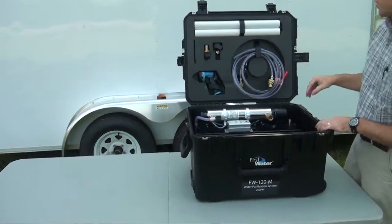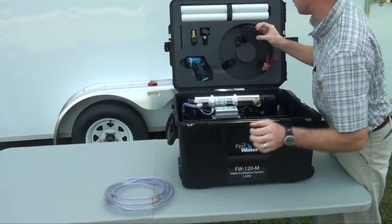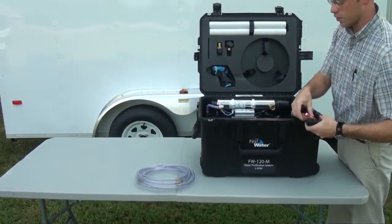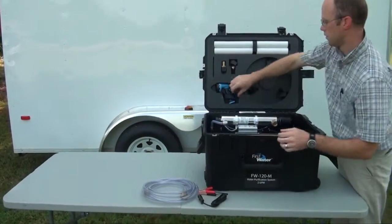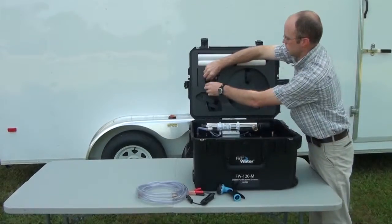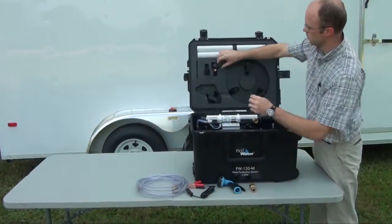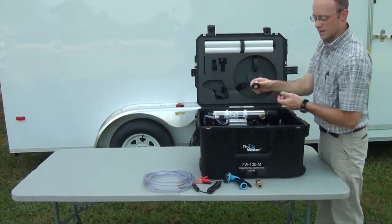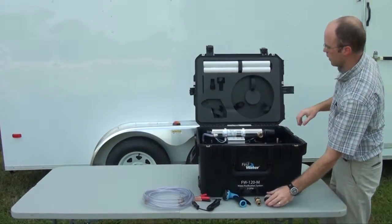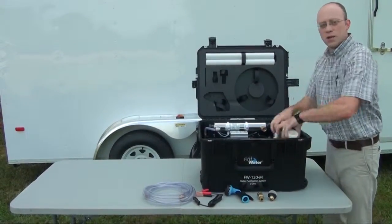Inside the case you'll find your accessories, including your intake and outlet hose, 12 volt power cord adapter, hose nozzle, intake hose adapter, intake silt screen, as well as a spare UV lamp and quartz sleeve and replacement filters.